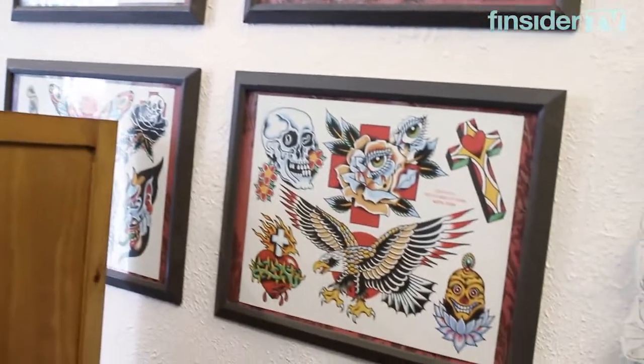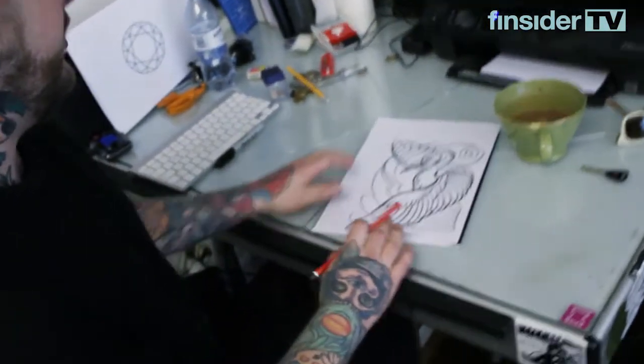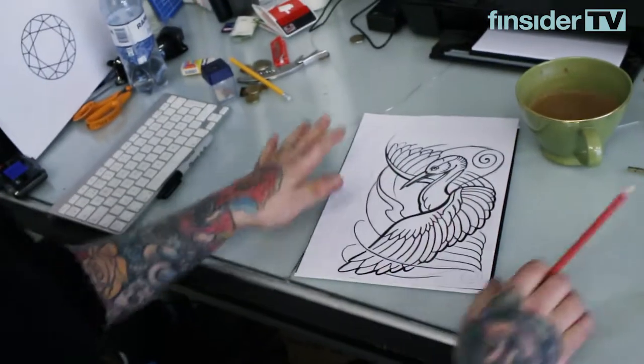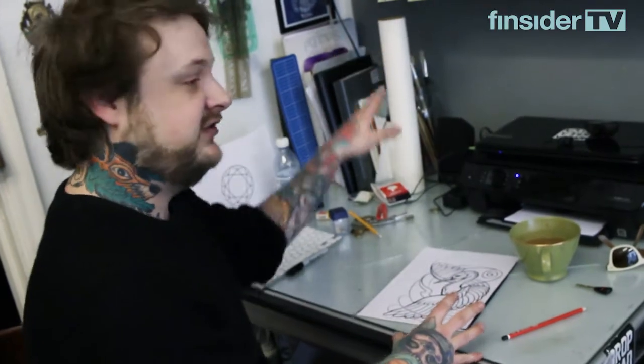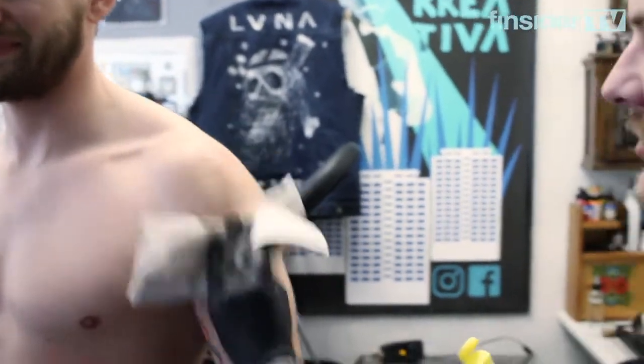I am doing a Japanese frame today — a sleeve, top sleeve. We're going to put about three layers of stencils on and then freehand the rest to fit his body. You need clean skin because the needle's going to break the skin.